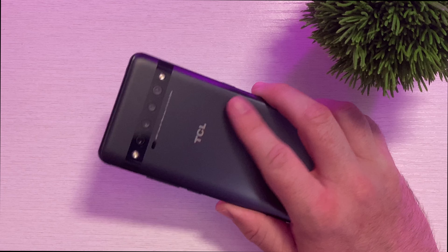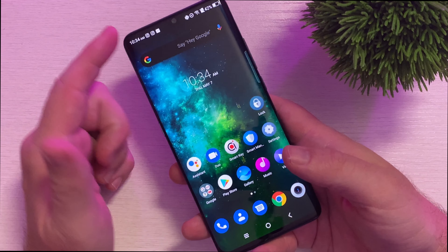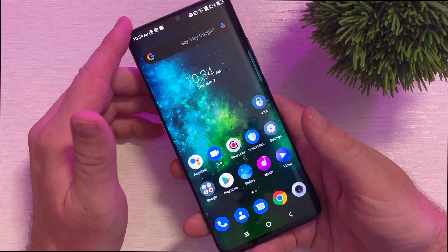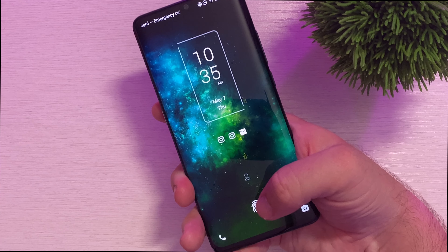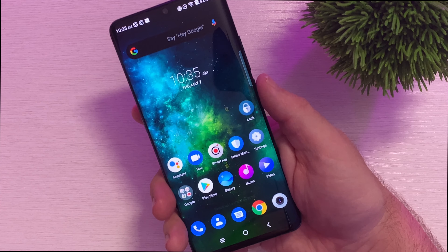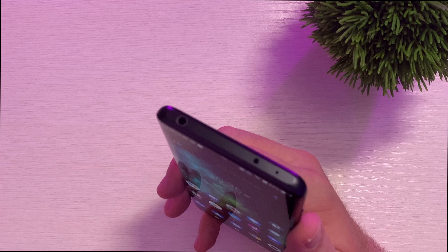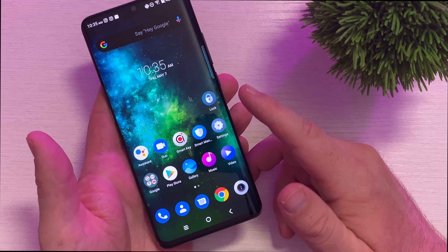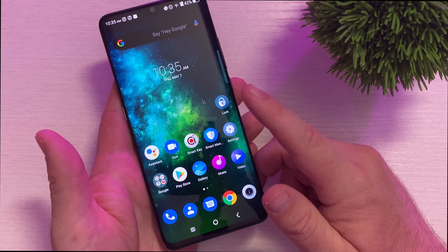So let's go over some of the specs about this phone. It does come with a 4500 milliamp battery. The display is 6.47 inches — it is an AMOLED display, full HD plus resolution of 2340 by 1080. It does come with a fingerprint sensor underneath the display so you can unlock it right there. It also comes with face unlock, which works very very fast. Like I said, you do get that headphone jack at the top as well.